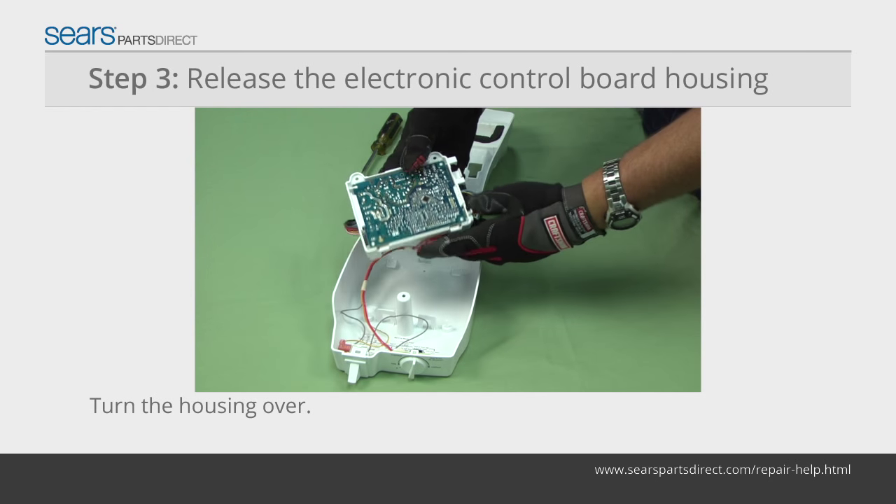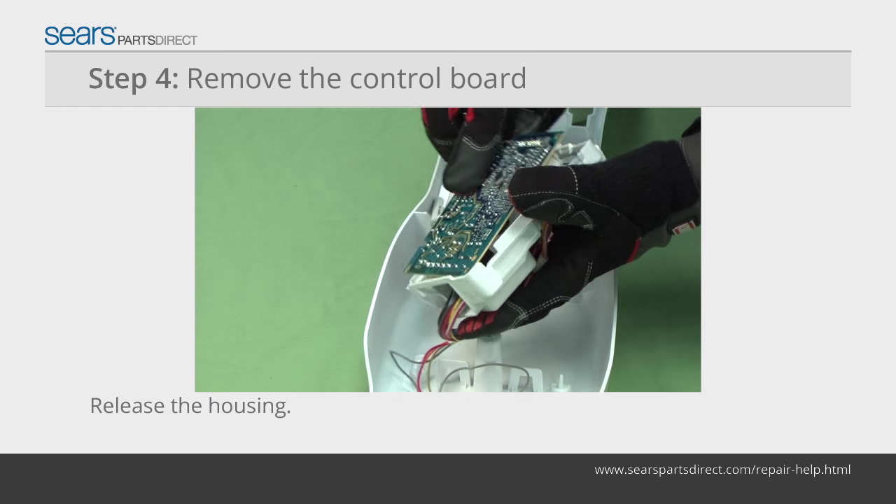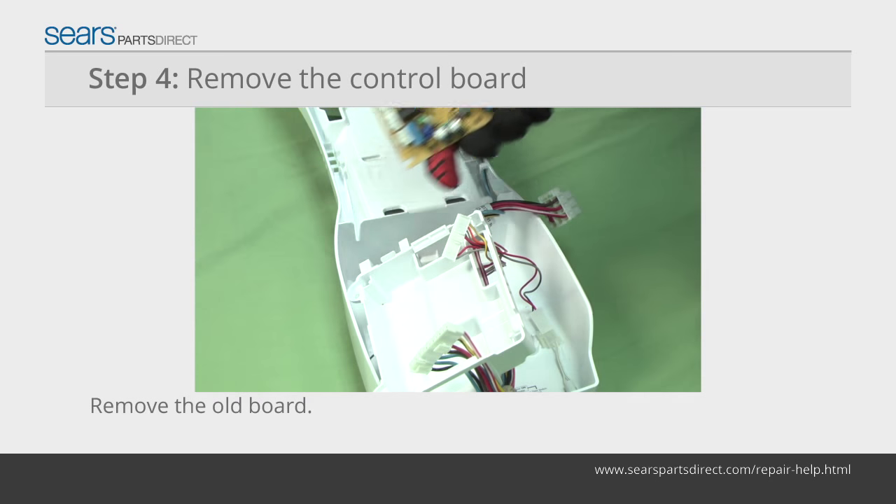Turn the housing over to access the electronic control board. Pry out the small locking tab and release the electronic control board from the housing. Disconnect the wires from the old electronic control board and remove it.